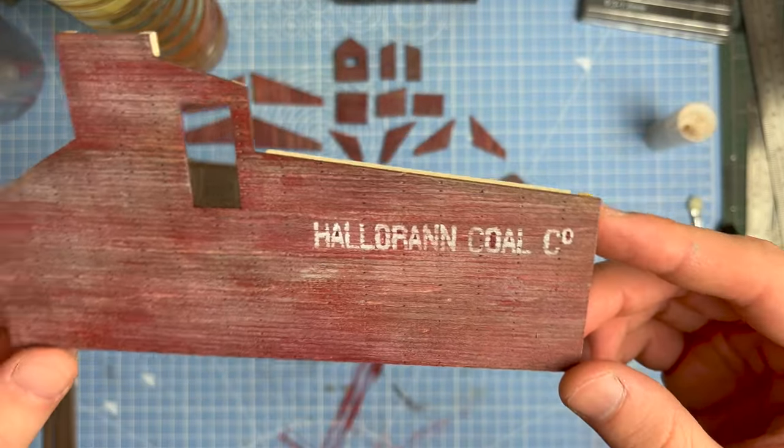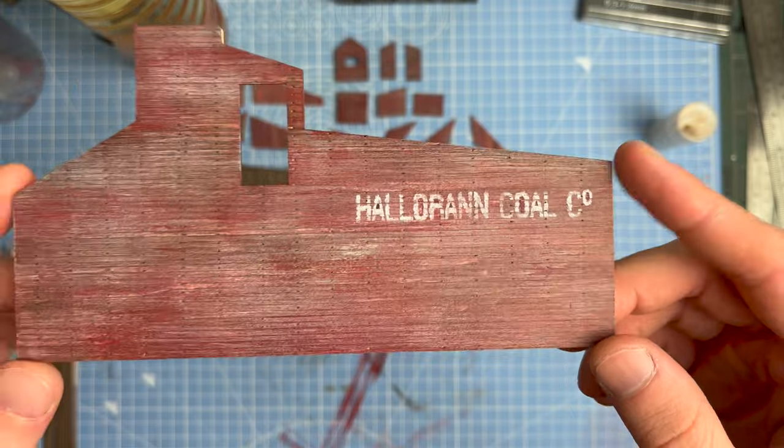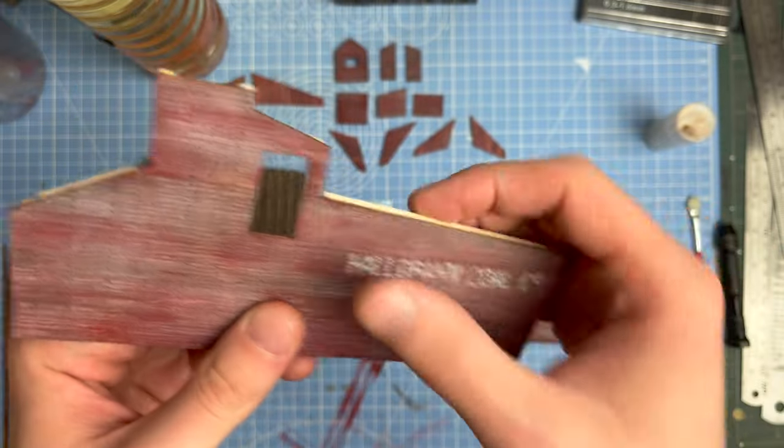Then I made my own little painted sign. I did this by creating my own stencil using the laser cutter and painting over it with white.